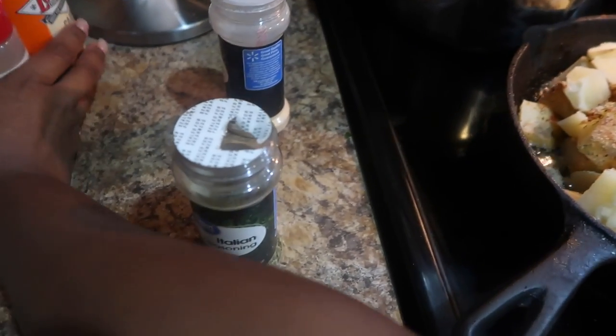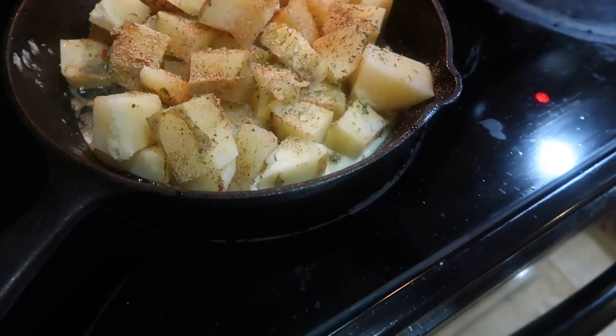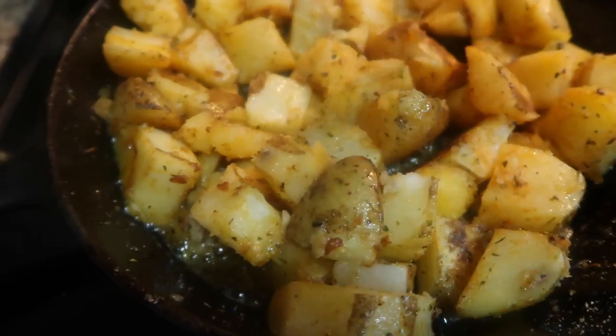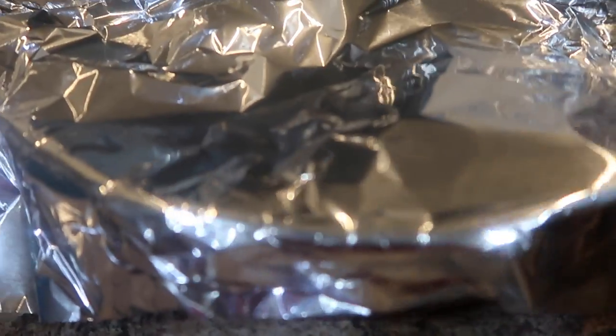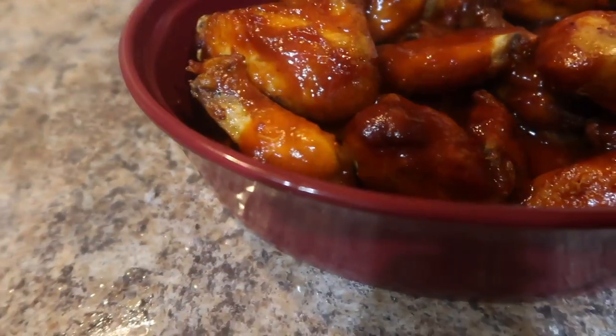Look at those potatoes — gonna season those up now. There's butter and olive oil in the cast iron skillet, and that's only gonna take about 15 minutes to cook. This is what they look like — don't they look good? And here is my chicken. I hope you guys enjoy this video!